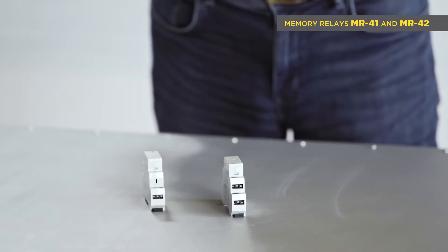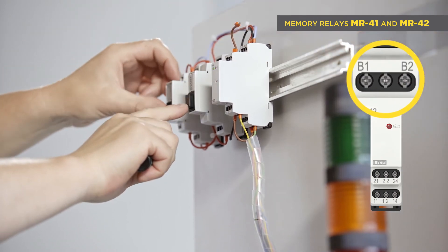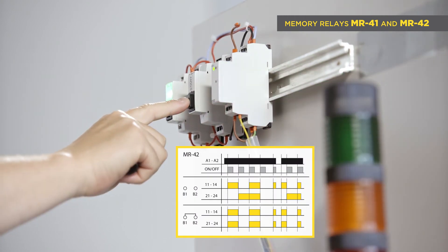MR42 has two modes of the second relay, adjustable by jumper between terminal B1 and B2: switching parallel with the first relay, or switching as a latching relay, or stepper.